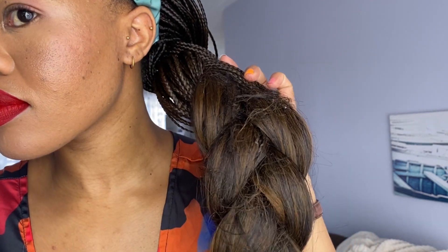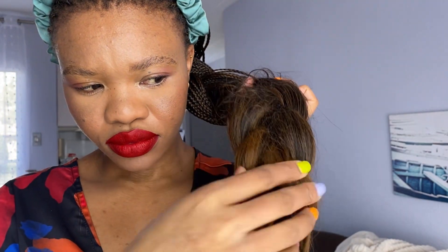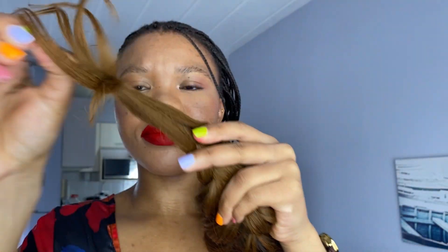Hi everybody, welcome to my YouTube channel where we do it ourselves when it comes to doing our hair. Today we're going to be reviving our French curl braids. I've had them in for about two and a half to three weeks now almost, and I'm still not ready to let this hair go.